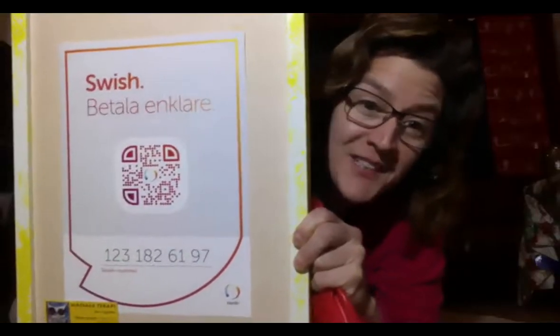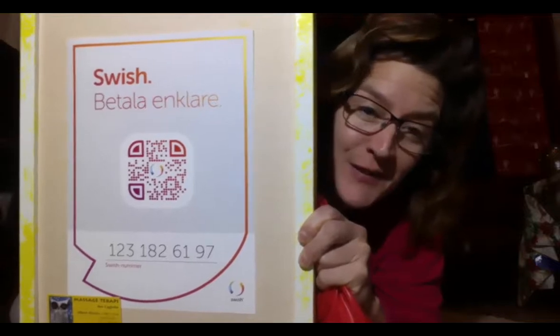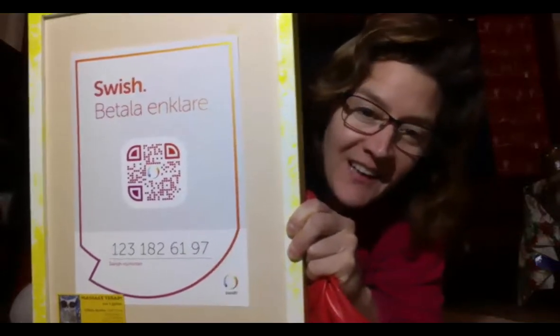Here's your Swish information. If you know a Swede, this is a Swedish product — help me pay my taxes. I'm not trying to avoid them, but it's been difficult during corona to make money if you're self-employed.